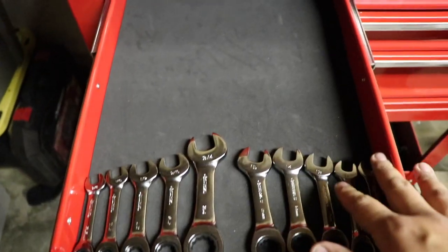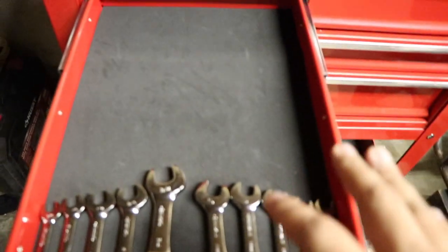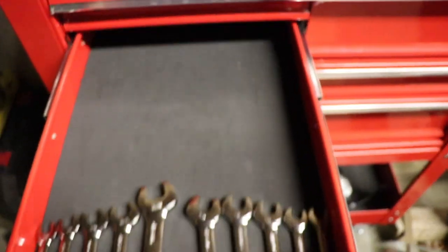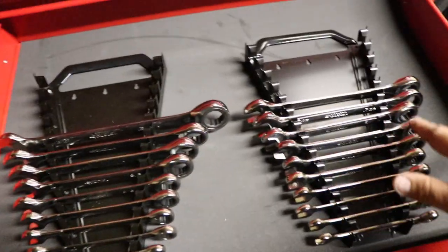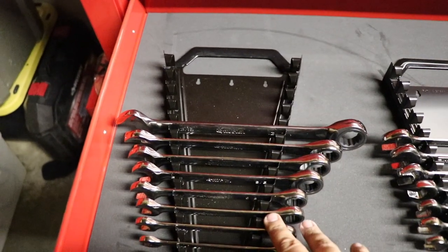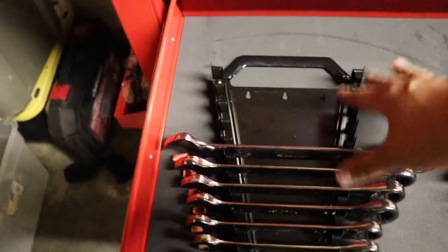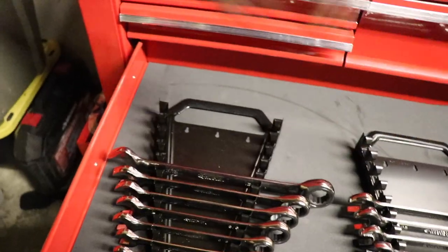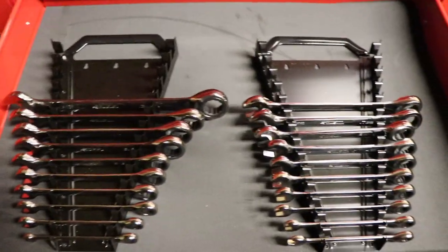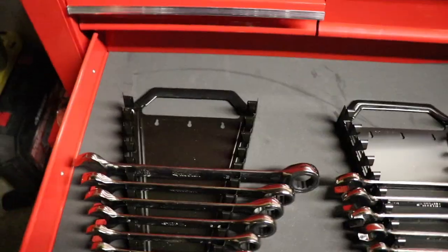This drawer is where the stubbies live right now. Eventually I'm going to get a holder for these, but I do have a lot of room in this drawer, so I'm still figuring out where everything goes. Down here is where my ratcheting wrenches are. I have some open space in the Pittsburgh wrench holders — they hold 14 or 15 wrenches and there are only 10 in each. I'm probably going to cut that down to save room because I need to fit all my Tekton wrenches that I ordered, coming in the mail hopefully next week.